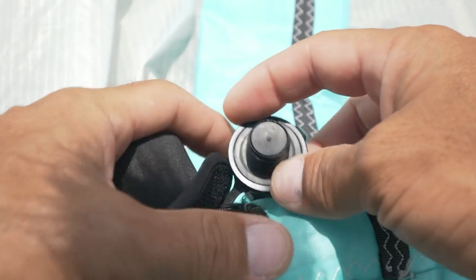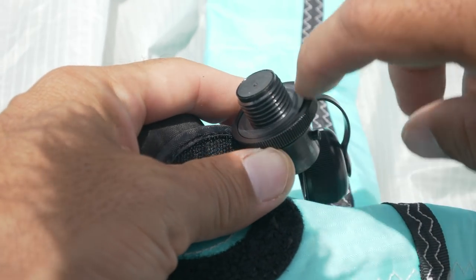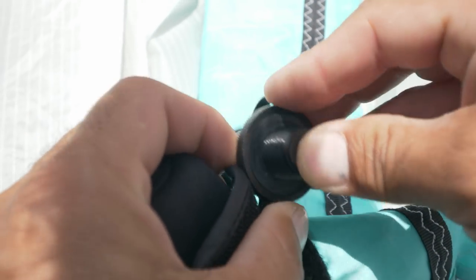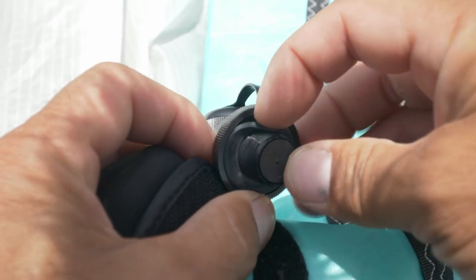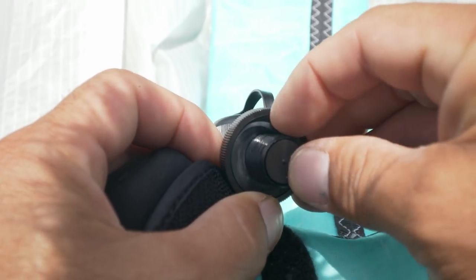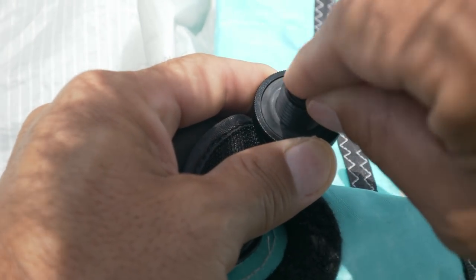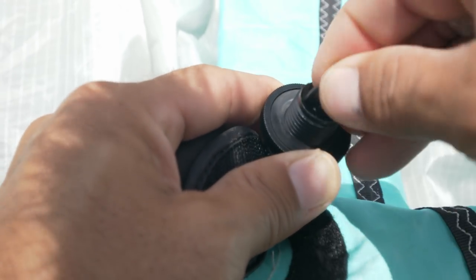A couple things to know before we start pumping up the kite. First, you want to make sure that this rubber O-ring here underneath the cap is in place. Without it the kite will slow leak, so you want to make sure that it is in place and in good condition.